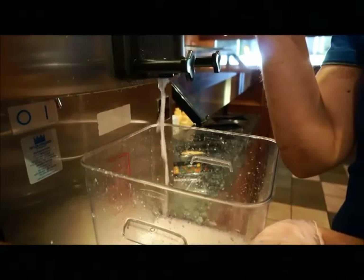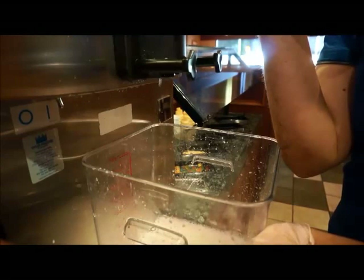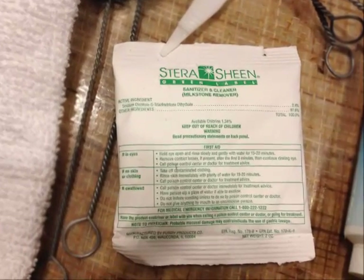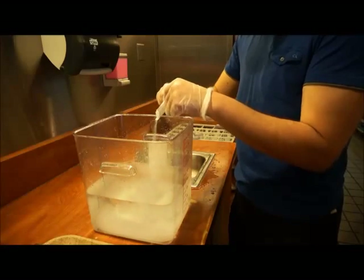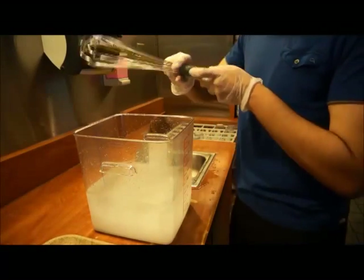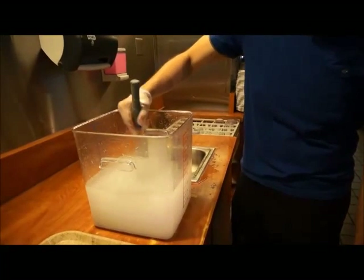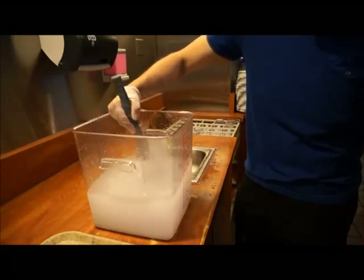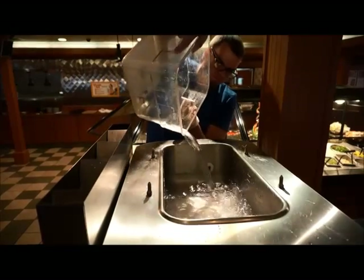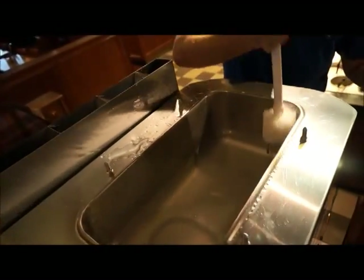After the machine has been thoroughly flushed with cool water, prepare the correct volume of approved sanitizing solution. The sanitizing product typically comes in a packet and contains both the cleansing and sanitizing agent. Thoroughly dissolve the cleaning sanitizing powder in a clean bucket using warm water and stir until the powder is completely dissolved. Since the cleaning sanitizing product used for most machines has both the cleansing and sanitizing agent together, this should only be a one-step process. Pour the cleaning sanitizing solution into each hopper allowing it to flow into each freezer cylinder. Brush clean the hopper, the inlet hole, and the level sensing device.